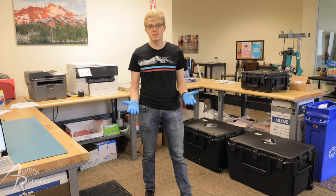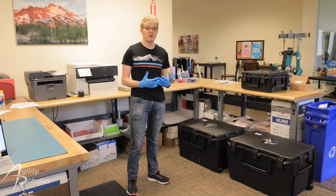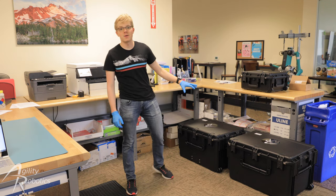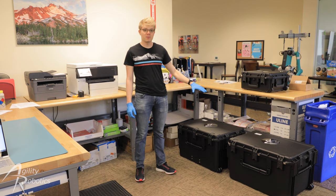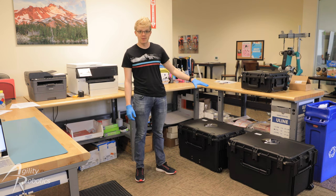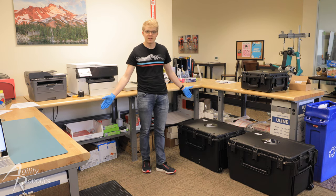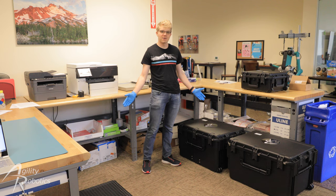Hi, welcome to Agility Robotics. I'm Mitch Bernards. I'm one of the mechanical engineers who works here, and in this video today I'm going to show you how to unbox and assemble your brand new Digit robot. You don't need any tools or anything to gather for this. All you need is just a 10 foot by 10 foot workspace to put the robot together in.